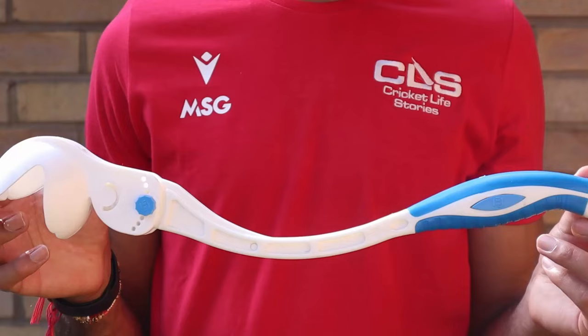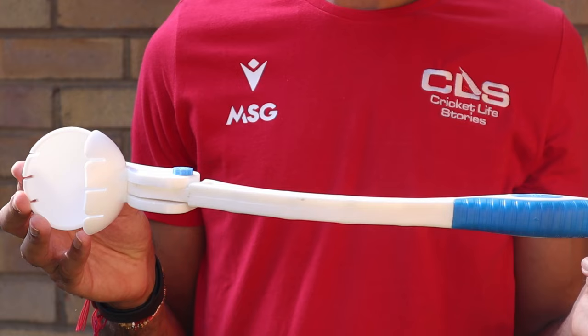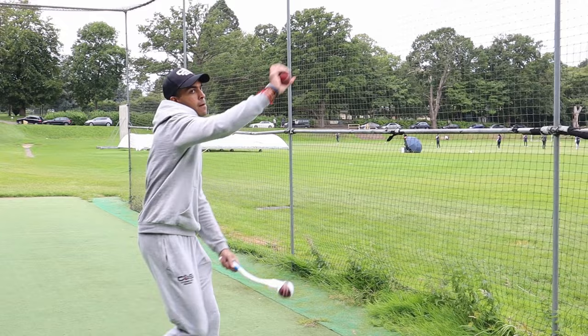The white Robo Arm shown here is the Mini Robo Arm. From my testing, I would recommend starting off with this one if you've never used one before, as I did find it easier to control.